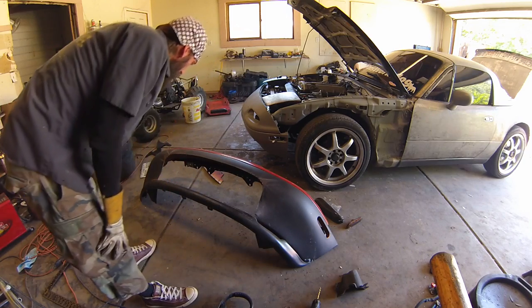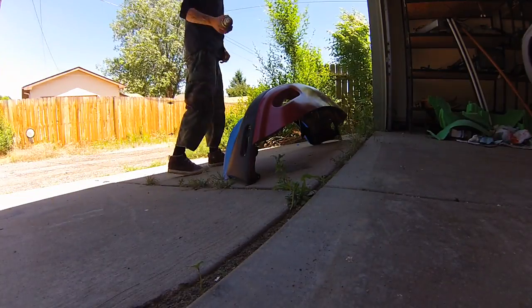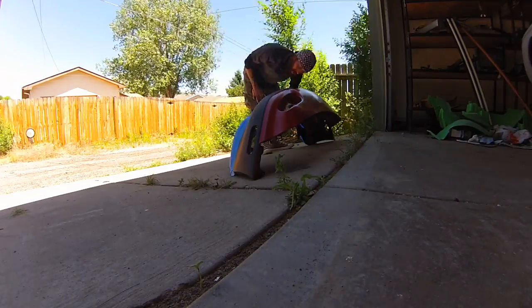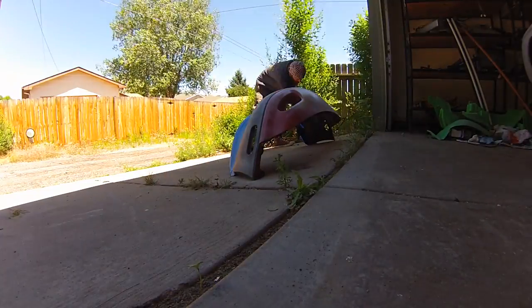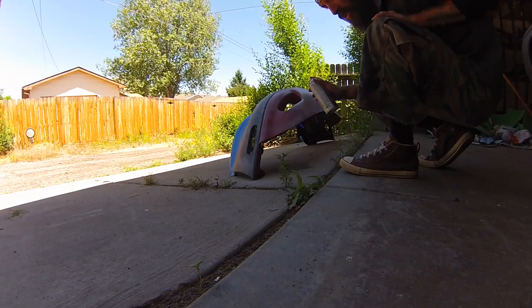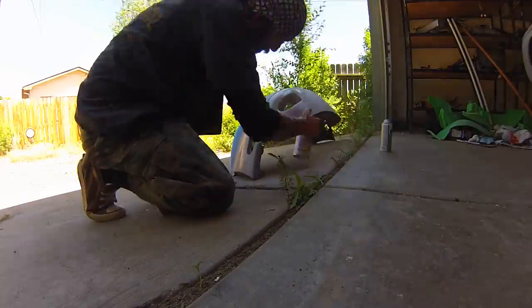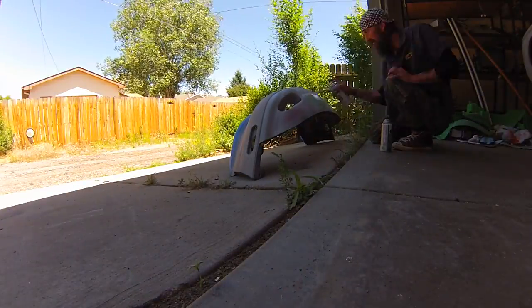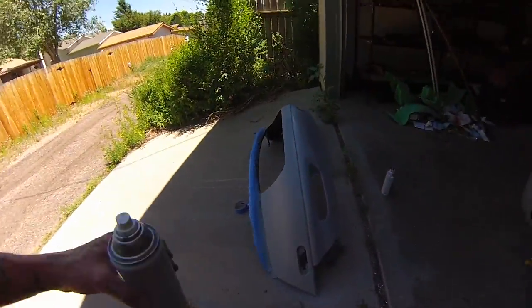Now I can go in and clean all this up, make it look nice and smooth, and then paint it to match the gray on the original bumper. I'm going to pull this bumper off, put that bumper on, get it all masked up, and paint it to match the gray. Primer's done — now we can let it sit.